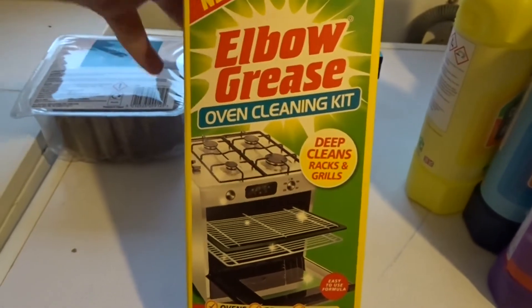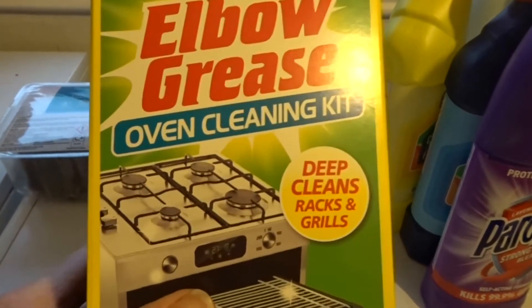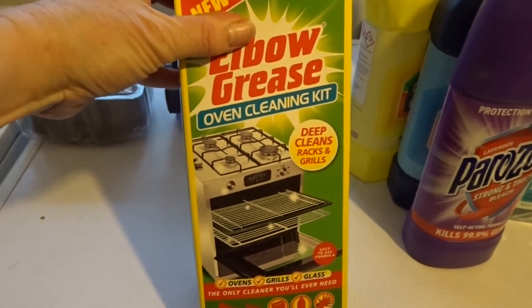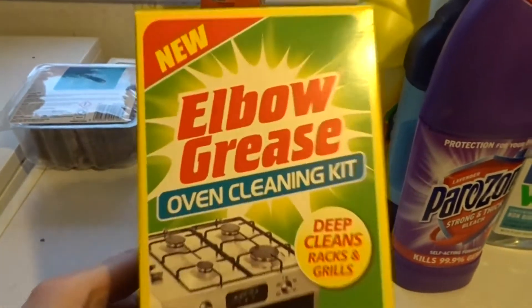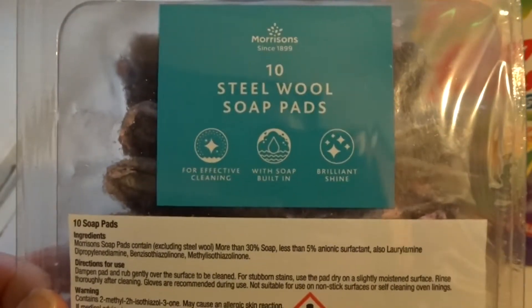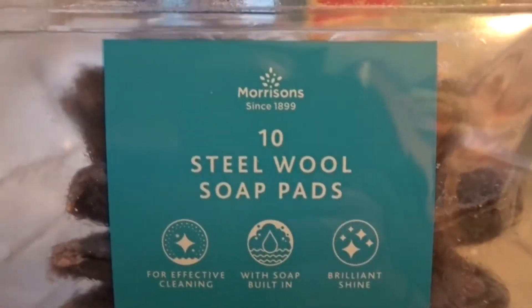I also recently found from B&M an oven cleaning kit. I like to clean my oven every so often, especially in January with spring cleaning. I like the kits where you put things in a bag and clean it, and they're usually about £4. Well, this one was £1.99 in B&M - it's a brand I haven't used before, so I'll be trying that. And also for my oven, I got these from Morrison's - they're about 45 pence and they're like own-brand Brillo pads, steel wool pads, and they're really good for cleaning the oven.